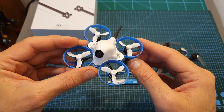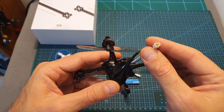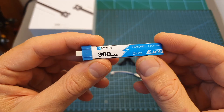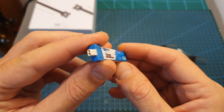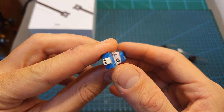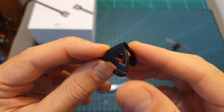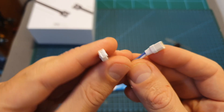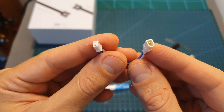Just like the BetaFPV Meteor 65, the HX100SE is using the new BT 2.0 connector. It comes with a single BetaFPV 300mAh 1S battery using the new connector, so you better get some extra batteries, a 35-degree flexible camera mount, and a female GST 2.0 to male BT 2.0 connector that will enable you to charge your batteries.